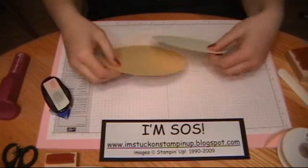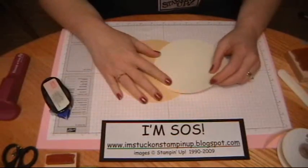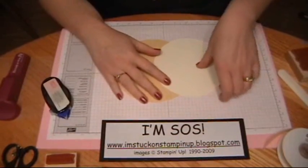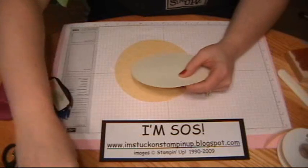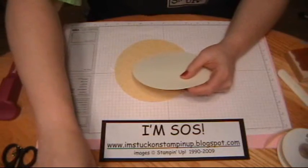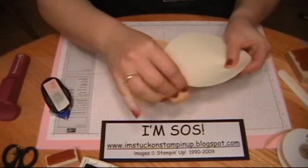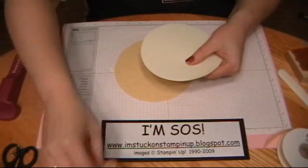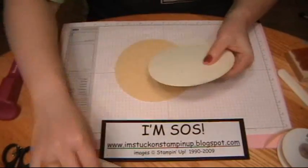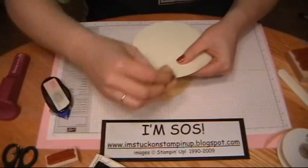I have my two circles cut using my Circle Scissors Plus from Stampin' Up, and I'm going to continue on making my card. First thing I'm going to do is take my sponge and my Certainly Celery ink, and I'm just going to sponge all the way around this circle. This is Very Vanilla, by the way. Just softens it up a little bit.